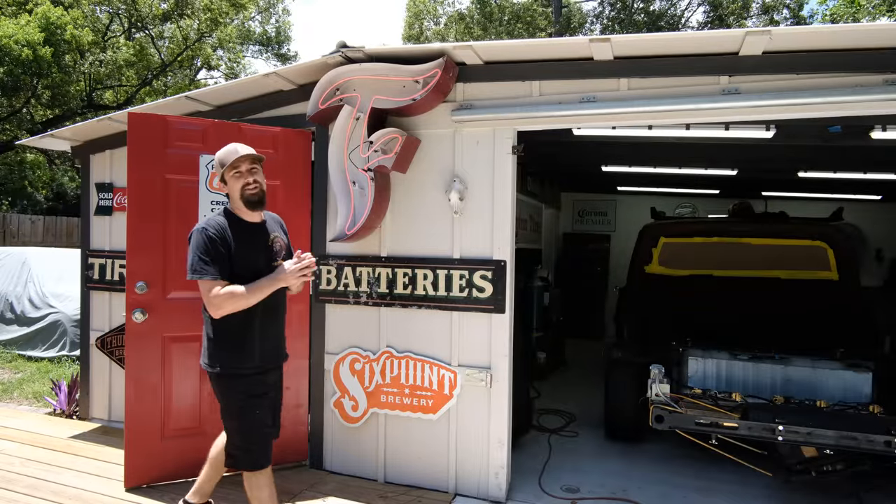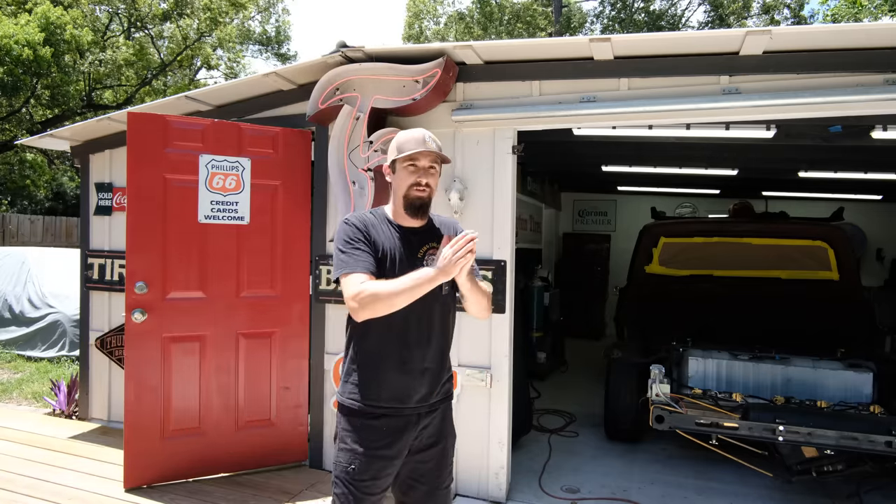Man, it is a hot one today, but that's not going to slow us down one bit. The main thing that I want to focus on in this video is pretty much what I've been doing every video — making progress to get this car from being worked on to being done. Let's get started.